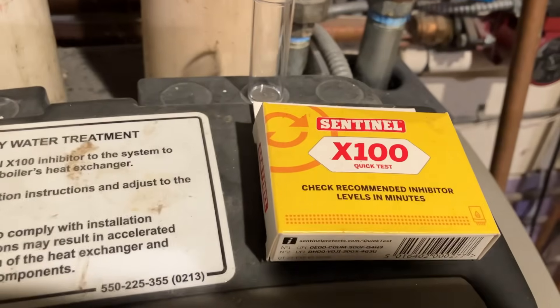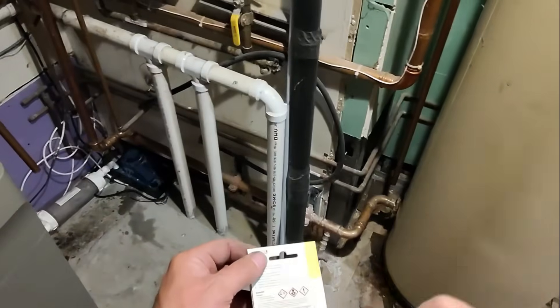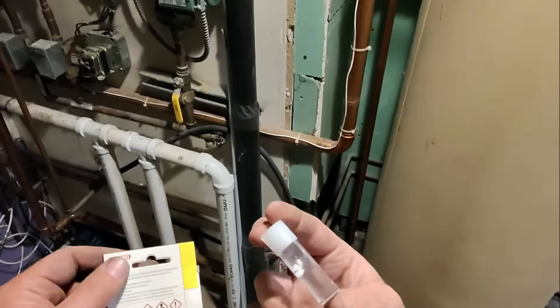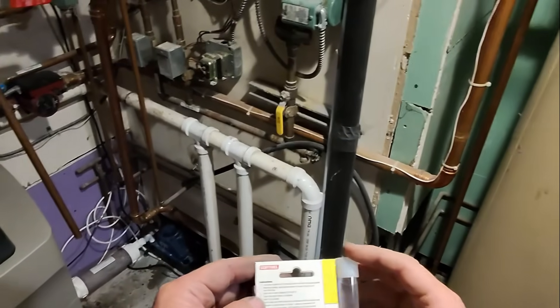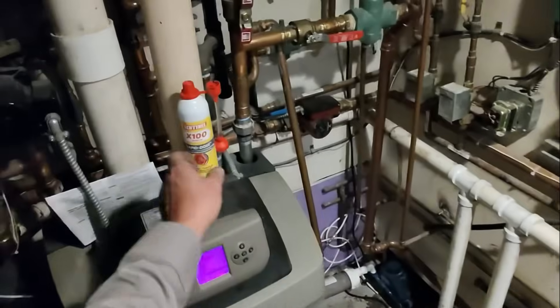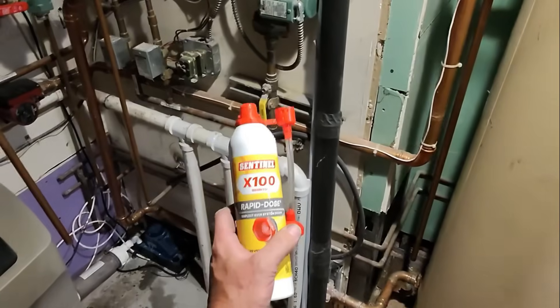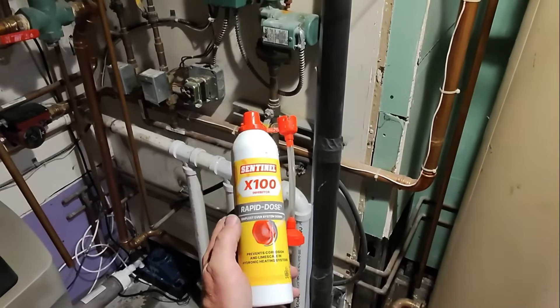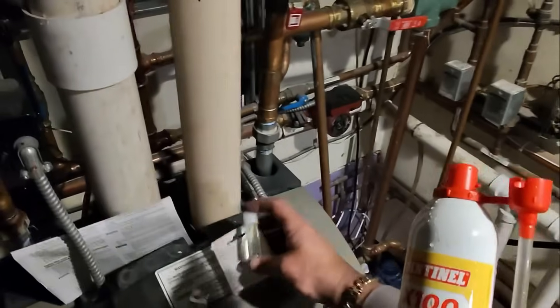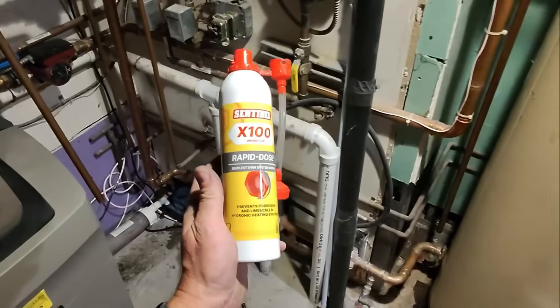We're going to use the x100 quick test kit and test the water chemistry to make sure it's within proper specifications. The system has been running for several minutes. We're going to take some tablets that come in that box and follow the directions to test. They're slowly dissolving — we're supposed to see a yellowish color, but we don't have that, so we're going to use the Sentinel x100 inhibitor. This is the rapid dose, comes in an aerosol-type can — follow directions, introduce it to the system, easy peasy.